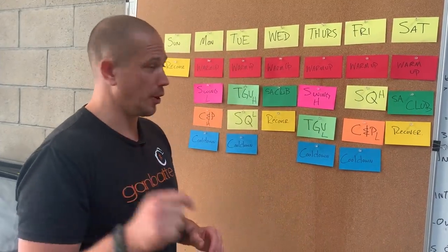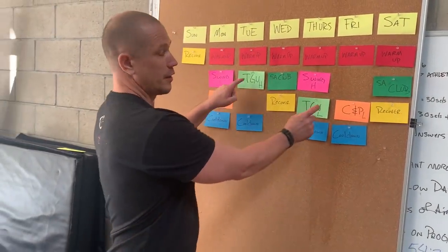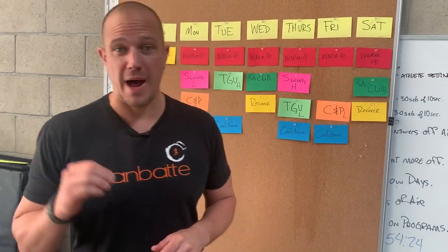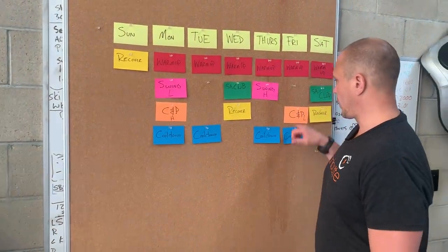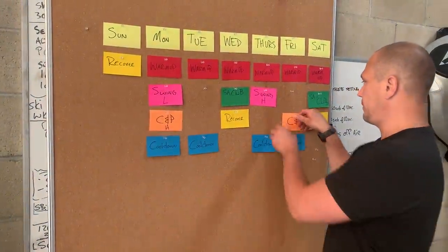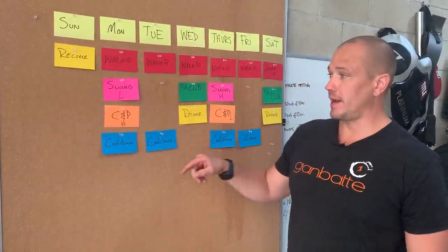So we are going to pull the squats out, and we are going to pull the Turkish get-ups because those will be taken over by club gun get-ups. What that means is that we are going to shift the clean and press back underneath the swing. So now we have swing light, swing heavy, clean and press heavy, and clean and press light.